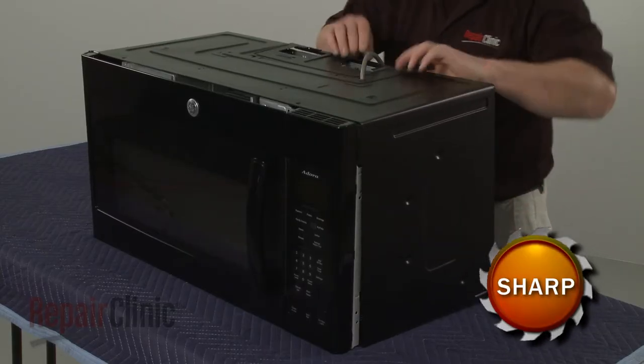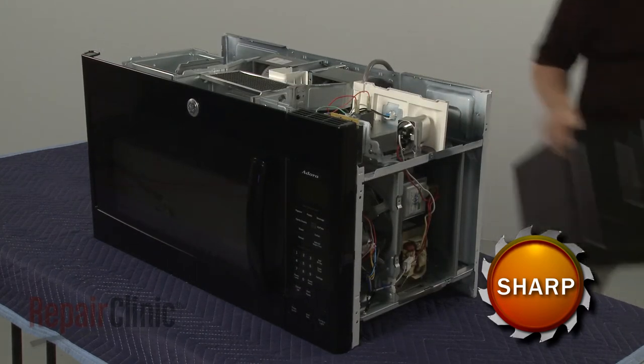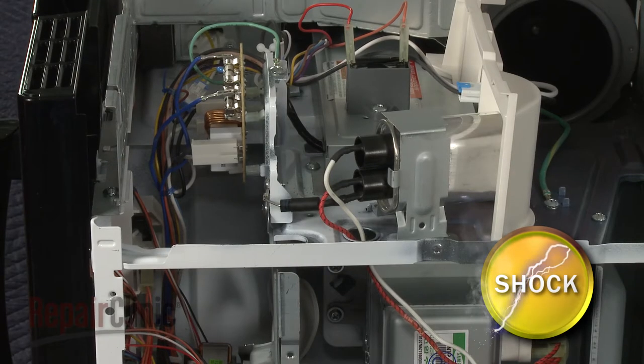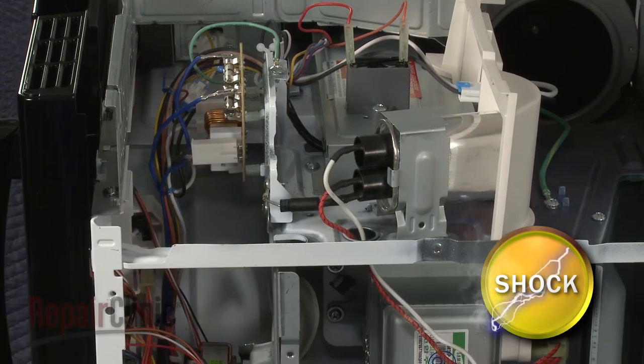Carefully remove the cabinet. To avoid injury, you should release the potentially stored electrical charge in the capacitor. You can do this by using needle-nose pliers with an insulated handle to touch both terminals simultaneously. Be very careful not to touch the metal portion of the tool.